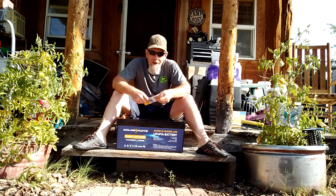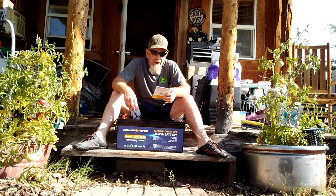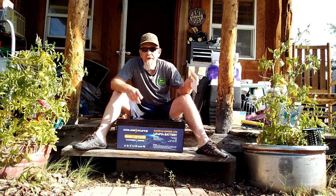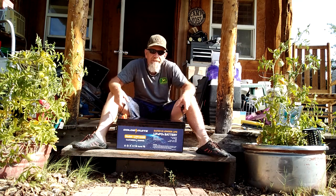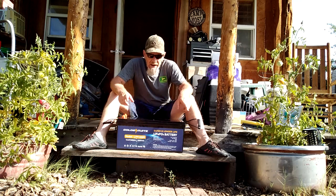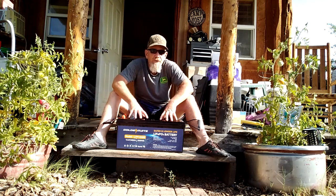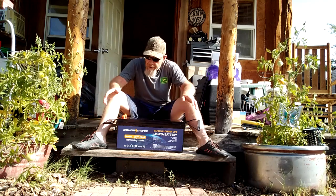Hey folks, welcome to SolarCabin channel. I've got a new battery made by GoldenMate that they sent me to review. This is a LiFePO4 battery — that means it is a lithium iron phosphate battery. This is a 200 amp hour battery that can be charged to a maximum of 14.6 volts, and it is designed for 12 volt systems.